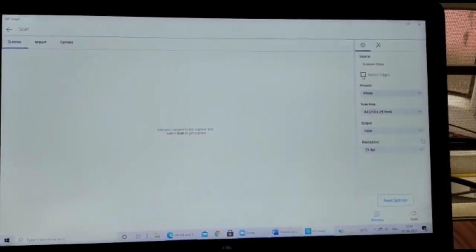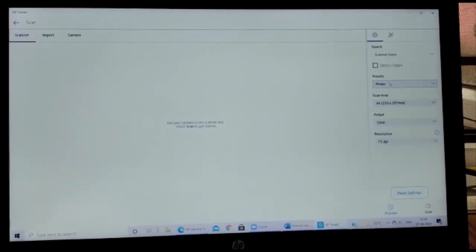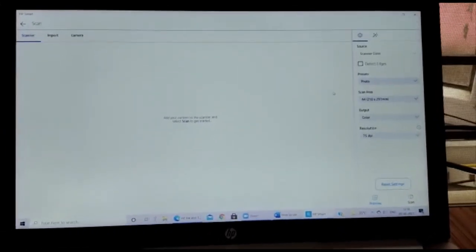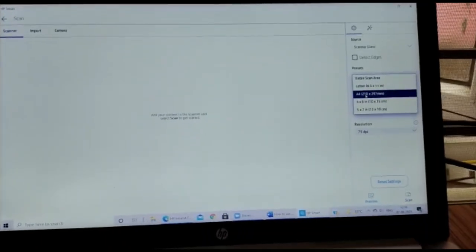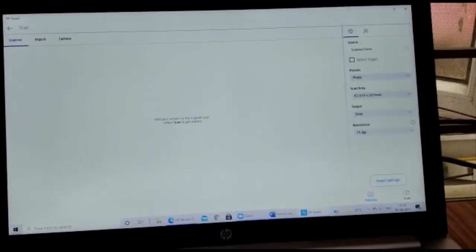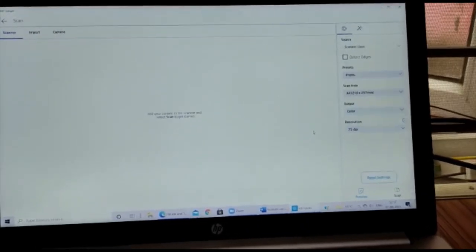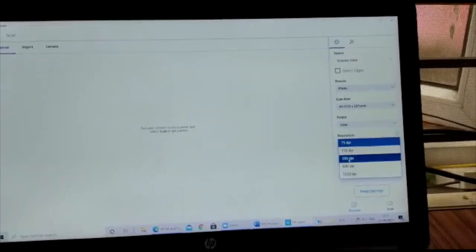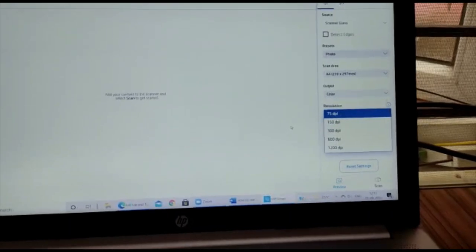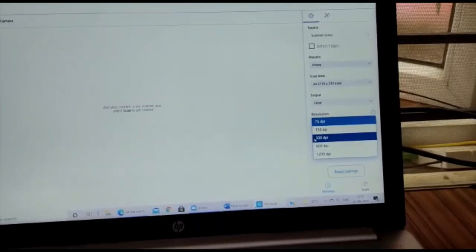The 'Detect Edges' option allows us to detect edges and scan the document to match its actual size. We can select presets for photo or document scanning, choose the scan area such as A4 sheet or letter, and select output as color or grayscale. There are five resolution options: 75 DPI, 150 DPI, 300 DPI, 600 DPI, and 1200 DPI. I recommend using 300 DPI.